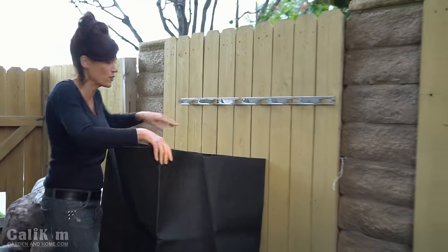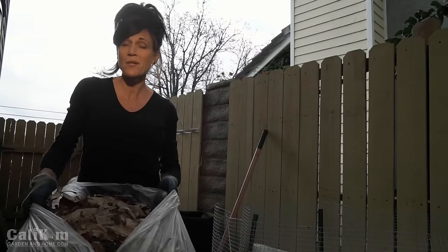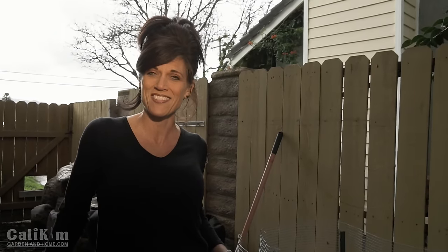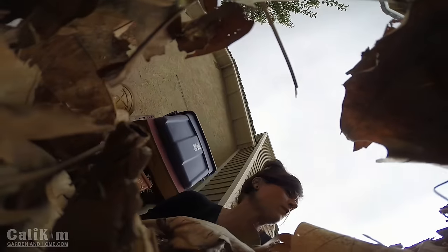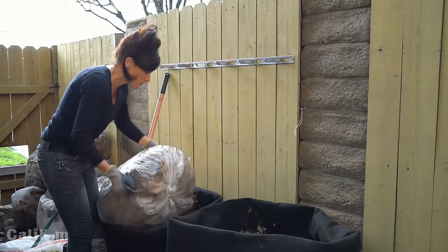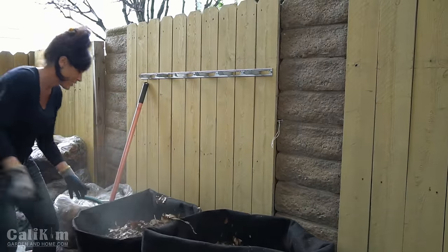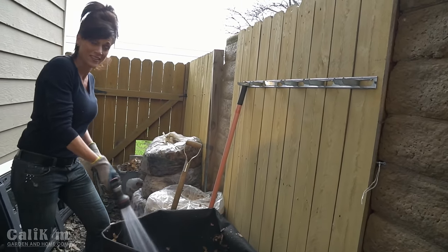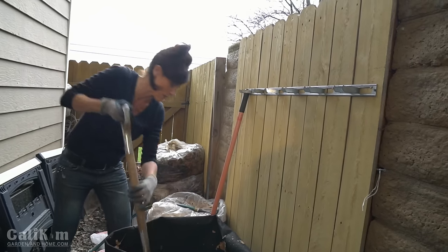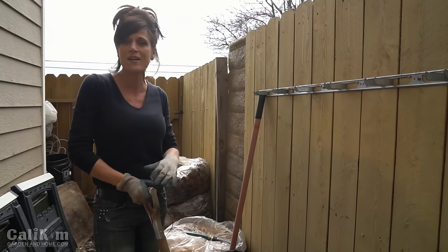Because the sack is so tall, I fold the sides down to make it easier to add my compost materials. You can add anything to your compost pile that was once a plant — just don't add meat or dairy products. I've got leaves, food scraps, and coffee grounds. I start by layering my leaves first, then water down the layers as we go since these are really dry. Compost basically needs air and water to break down quickly.